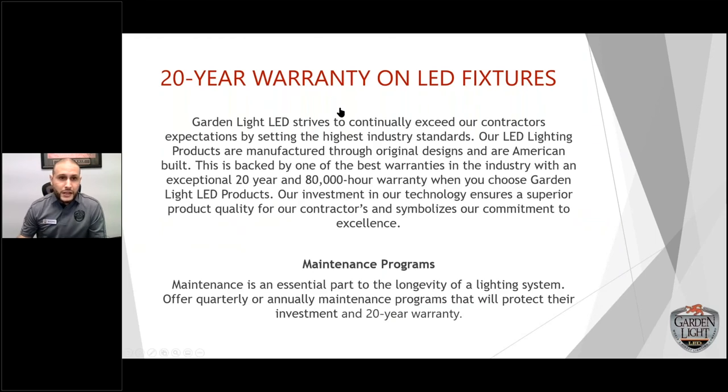You get the 20-year warranty. We strive to continually exceed our contractors' expectations and have a warranty team on staff to troubleshoot and support you if anything happens. We do recommend maintenance programs — the 20-year warranty is given to the installer, who should maintain the system using the right connections and the right transformer. If someone installs the product without proper connections and doesn't maintain the system, it doesn't warrant the 20-year guarantee. We want to ensure every homeowner understands the importance of a maintenance program to protect that warranty.